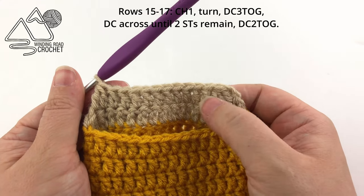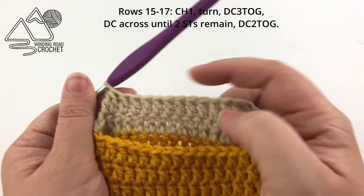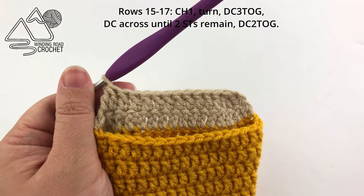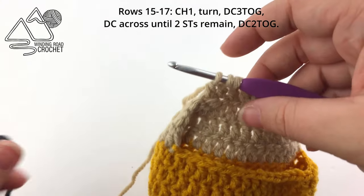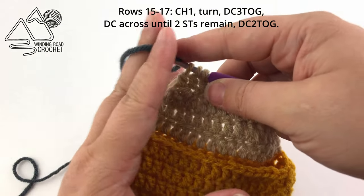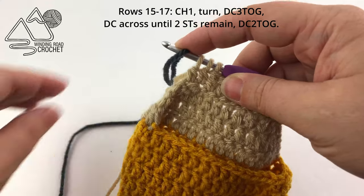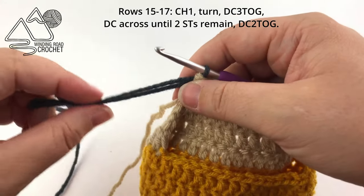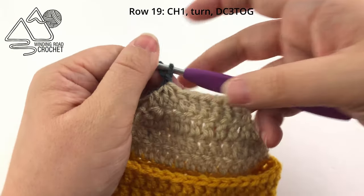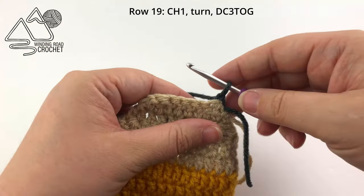Repeat this row twice more, working a double crochet three together at the beginning and a double crochet two together at the end, with however many double crochets you need in between. When you reach the end of row 17 and finish that double crochet two together, on the very last yarn over change to the color for the tip of the pencil. I'm using charcoal. A fun idea would be to make the whole bottom section one color and the very tip the same color as the bottom to make it look like a colored pencil.